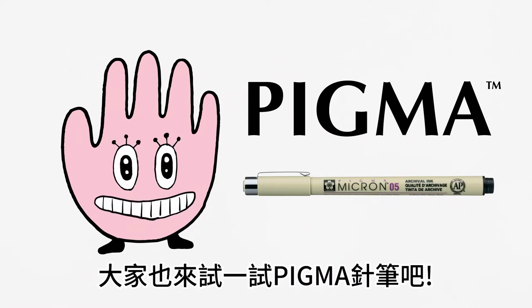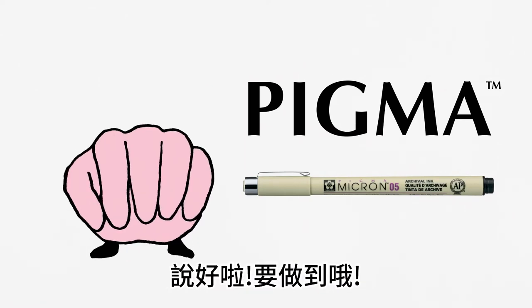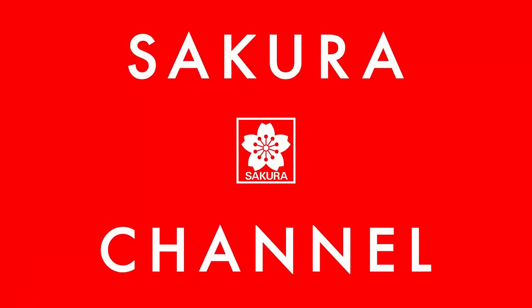You should all try out Pigma. Promise. Right? You should all try out Pigma! The ink won't bleed.